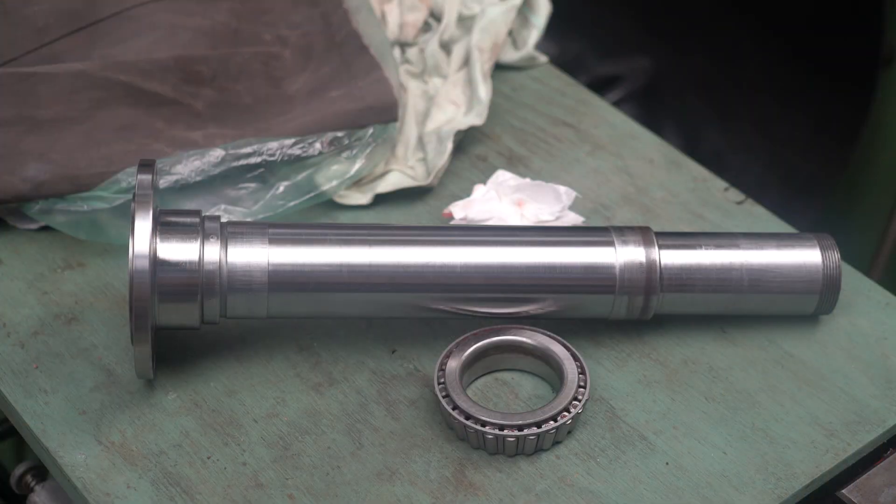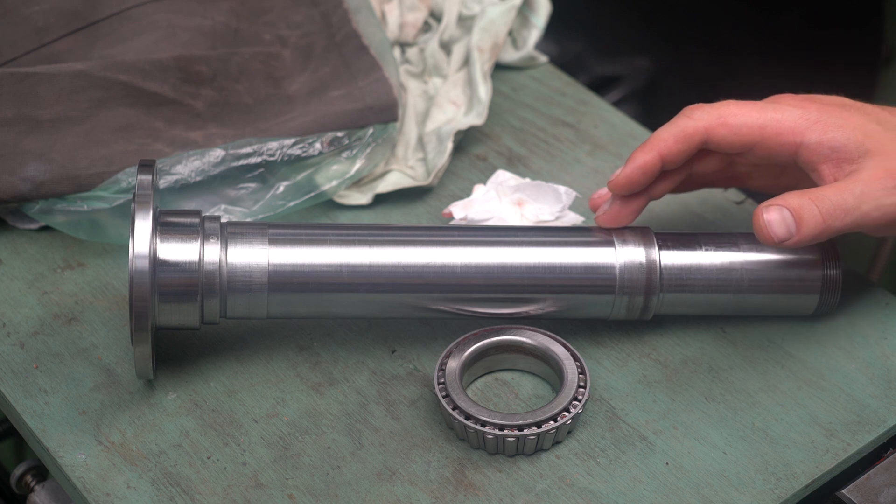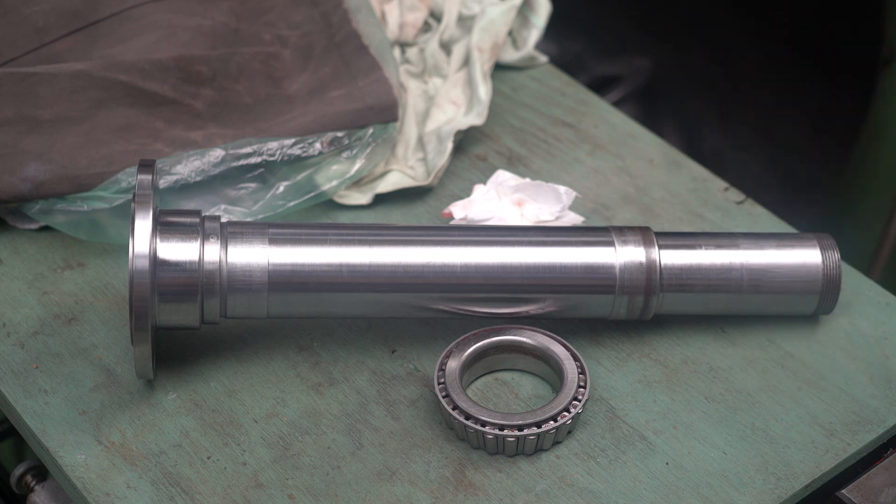It seems that from the factory this rear spindle bearing seat is knurled. I don't know why they did that but it seems like a poor design in my opinion. What I think has happened is that when the bearing was installed at the factory the knurling was compressed, allowing the bearing to move a tiny bit, and over the years that tiny movement just compressed the knurling more and more until it became a problem.